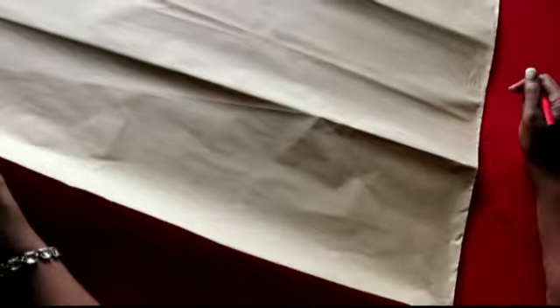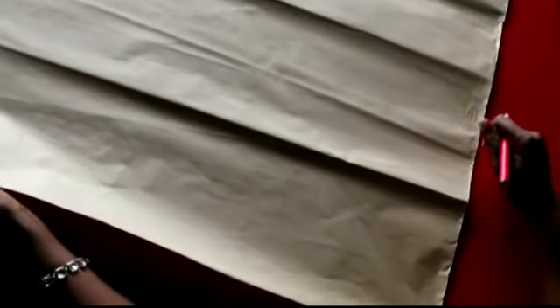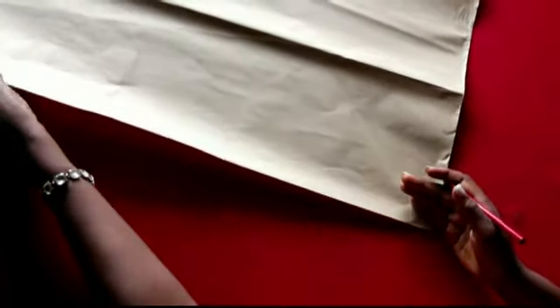This is the pattern for this sleeve — it's very simple and it looks gorgeous. This is my pattern paper that I have here, and I'm going to fold it at an angle.